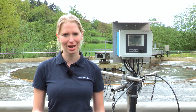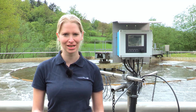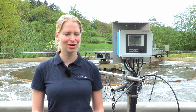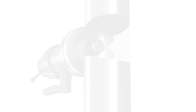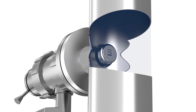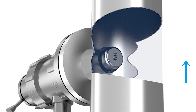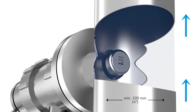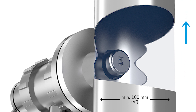When mounting the sensor in a pipe, it's important to install the sensor in places with uniform flow conditions and to avoid wall effects. For avoiding wall effects, the optical windows of the sensor have to be aligned parallel to the flow direction or face the flow direction. Also, the diameter of the pipe should not be smaller than 100 mm.